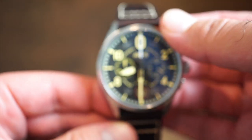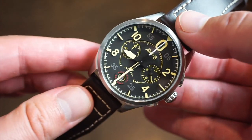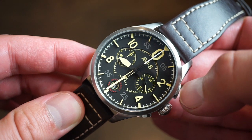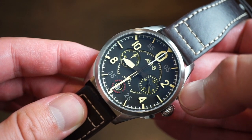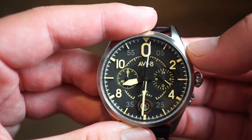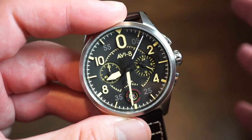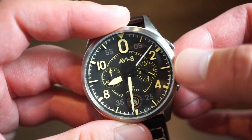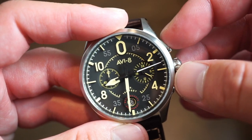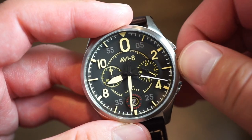It's a 60-minute chronograph using the Seiko VK64 mecha quartz movement — most of you are pretty familiar with this movement. It has a smooth sweep of the seconds hand. There are a couple of jewels in the movement, so you get that mechanical feeling when you actuate the chronograph button. You kind of get the feel of a mechanical chronograph even though it's technically quartz — it's a hybrid with a quartz module mixed with jewels for the chronograph function.